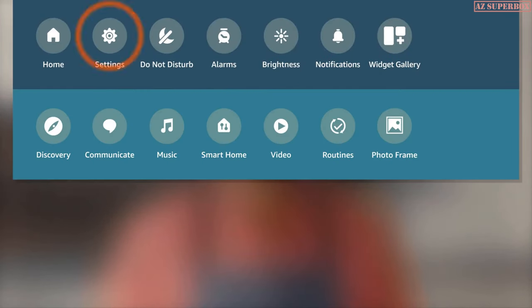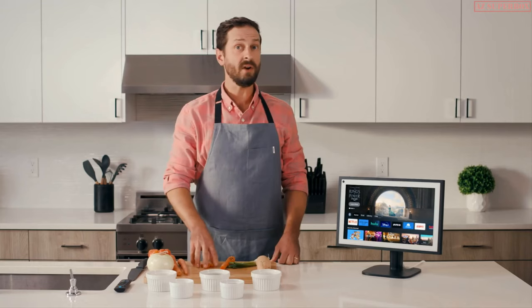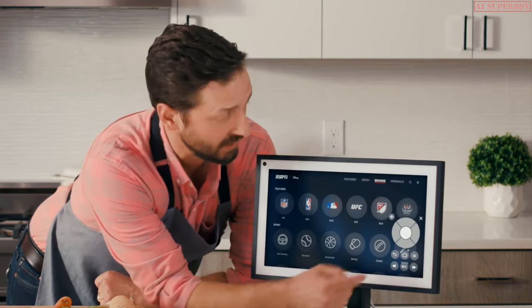Pair your remote by going to Settings on your device. Each remote can only be paired with one device at a time — the perfect opportunity for you to use that label maker you borrowed from your neighbor five years ago. If you don't have a physical remote, your virtual remote will appear automatically and is designed to be your remote on-screen.